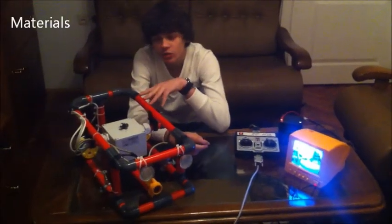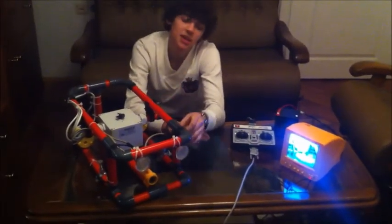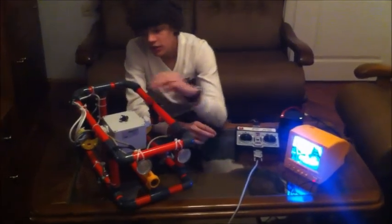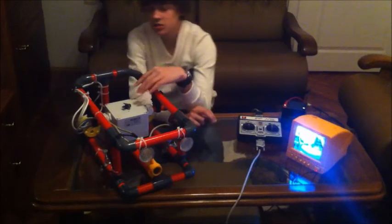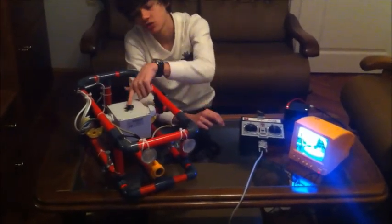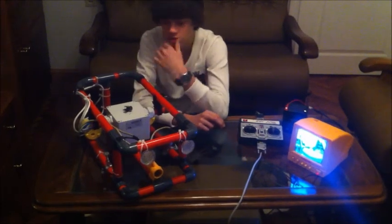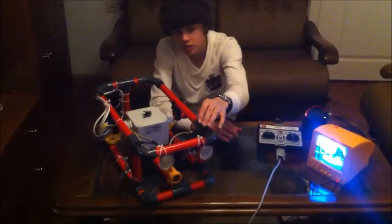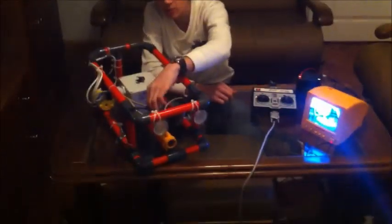This is ROV Robot. It is made up of PVC pipes and elements which are stuck with glue. This is the electronic box. Inside the box there is one motor which has this screw. This screw is used to move the robot up and down. Here we have lights and camera.